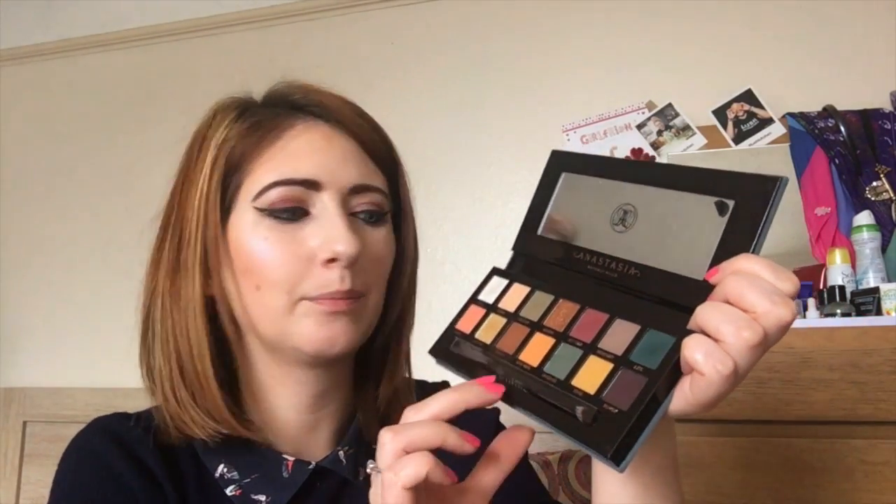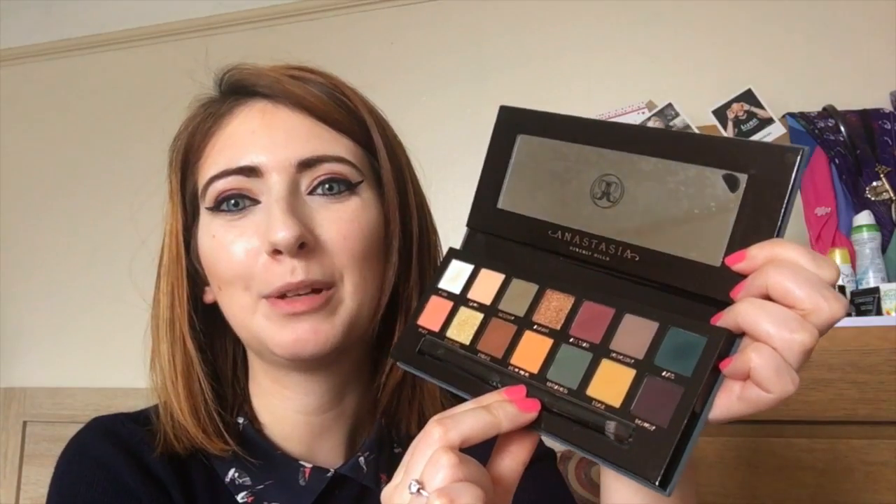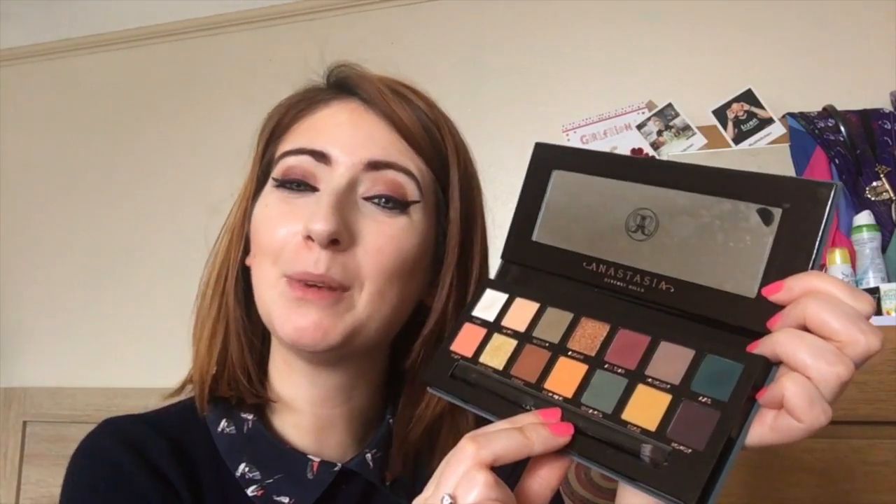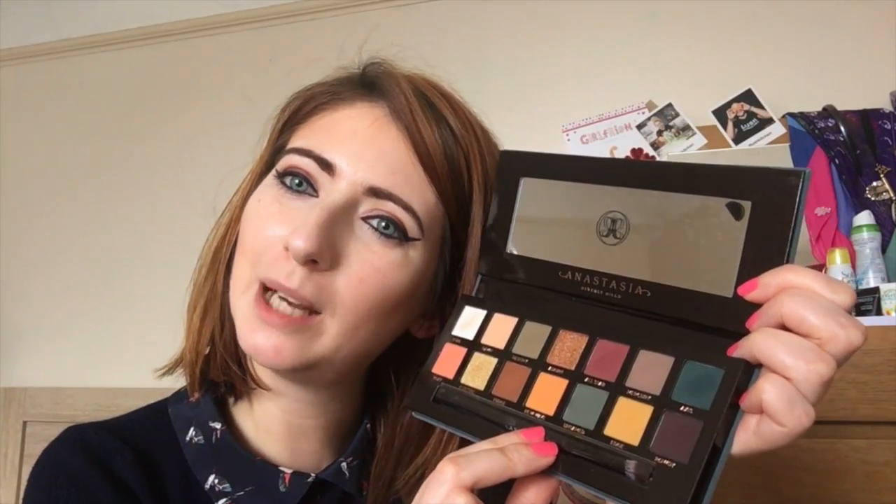It's available from anastasiabeverlyhills.co.uk at the moment, but it is launching in places like Cult Beauty around the 1st of August. Do check it out — it's a beautiful palette and I will do a couple of looks with it at some point to give you some tutorials and show you the colours in more depth. Hope you're having a fantastic day and I'll catch you all later, bye!